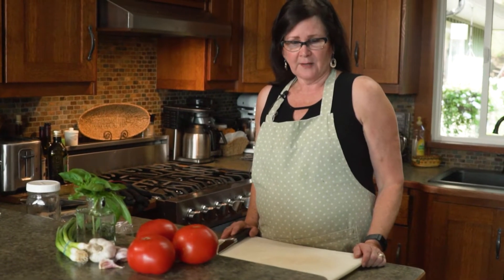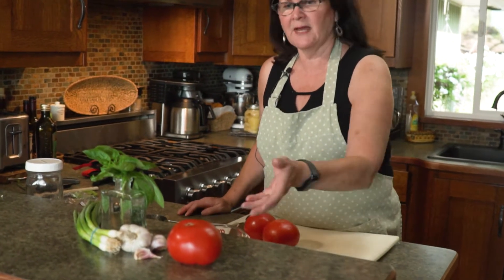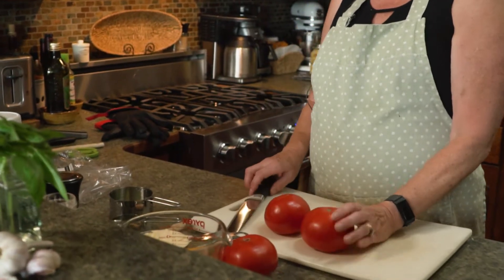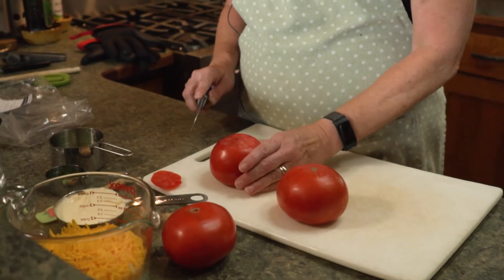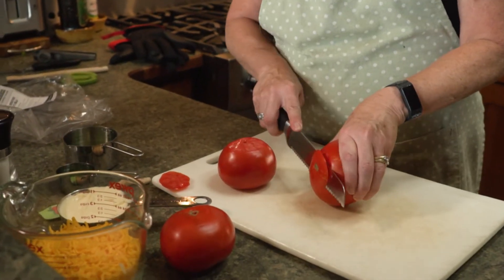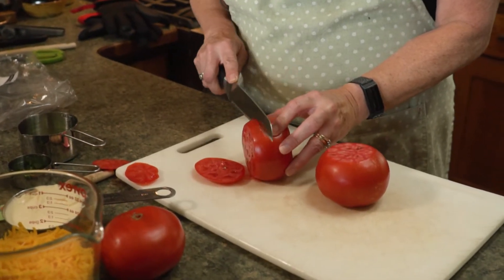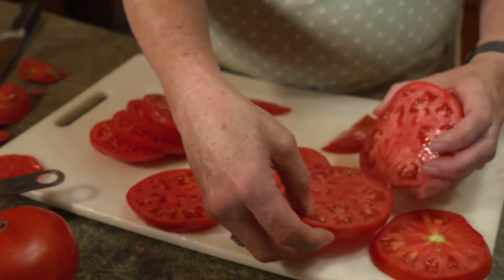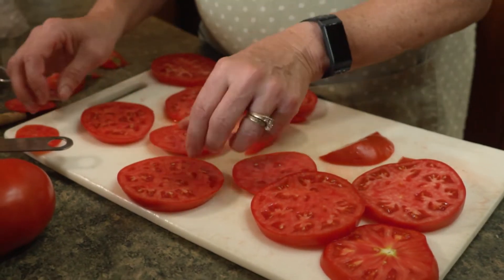While our pie shell is baking, I'm going to slice up the tomatoes. The recipe calls for three tomatoes, but it depends on the size — I think two is going to be enough, so I'll start with two. These are beautiful ripe tomatoes picked fresh from our field. I'm going to chop the ends off and slice them about a quarter of an inch thick, then layer them and give them a shake of salt to draw out the juice.